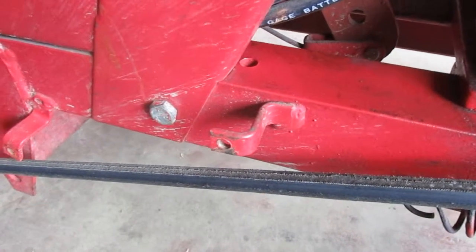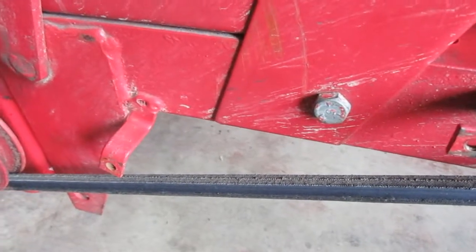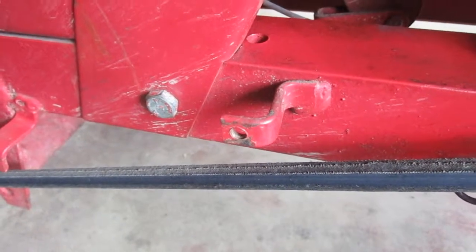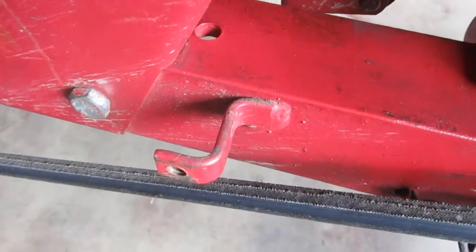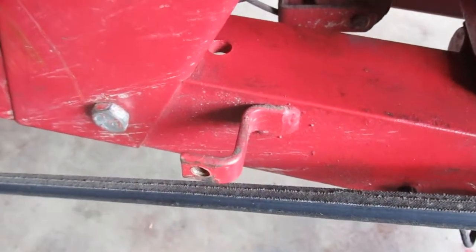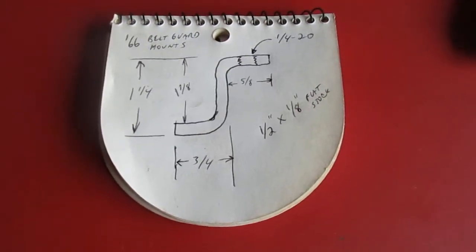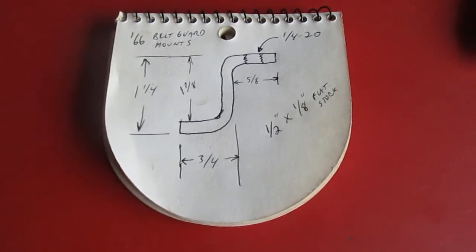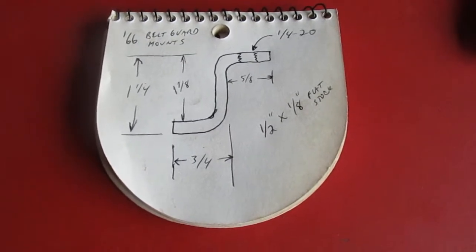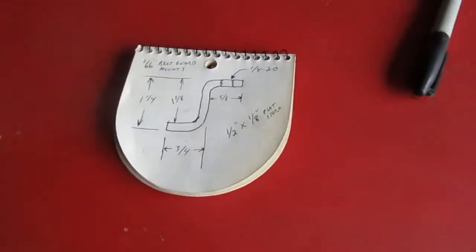This is what the piece is supposed to look like. I'm gonna make some of those so I can weld them in place. That's made out of 1/8 by 1-1/2 inch stock. This bend is not very tight right there, so I'm going to try to duplicate that radius. I got a drawing here to go by and I'm gonna start at the end where the threaded hole is. You can see the part where the threaded hole protrudes 5/8 out from that surface.